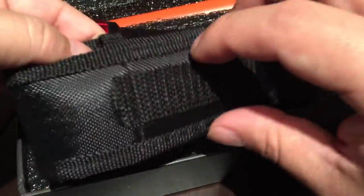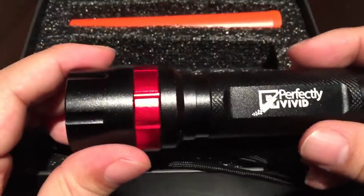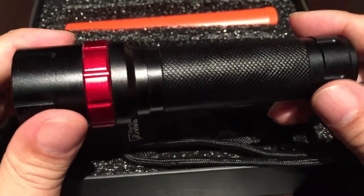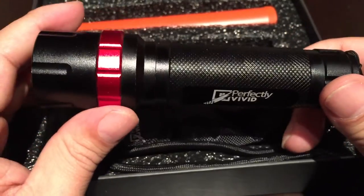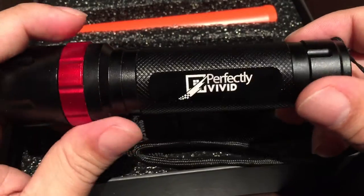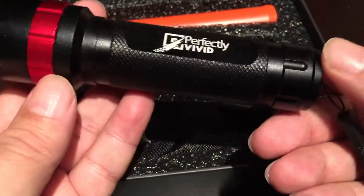It comes with this little Cordura pouch with a belt loop, so that's cool. You can definitely wear it on you when you're camping. I was just impressed with how serious of a flashlight this is. You can see it's black, I think anodized aluminum, and it's not that heavy but it does have some pretty decent heft to it.